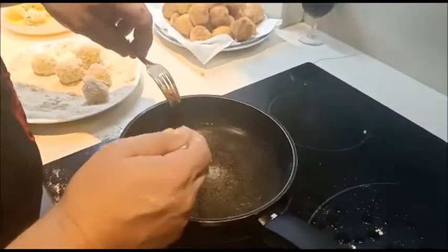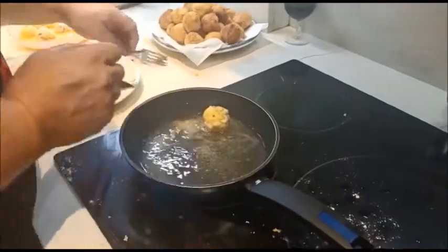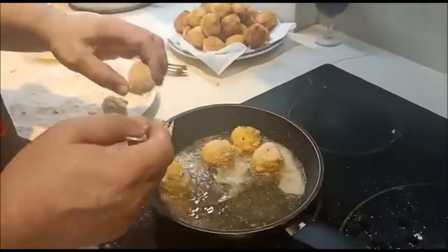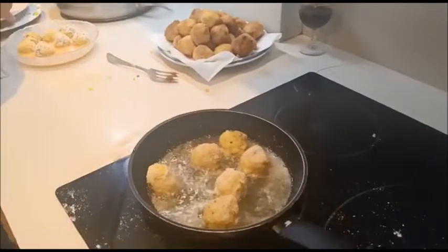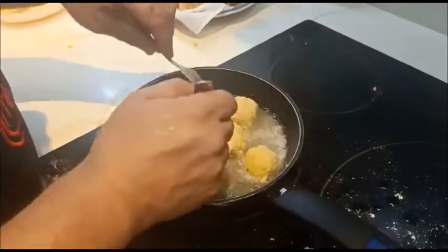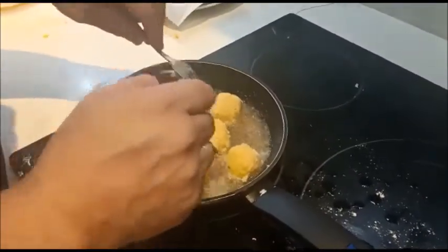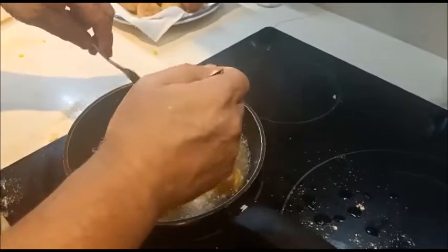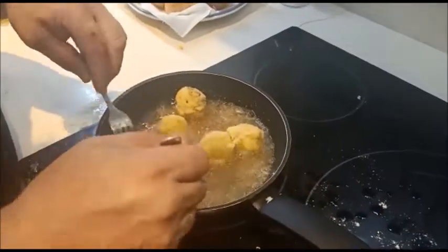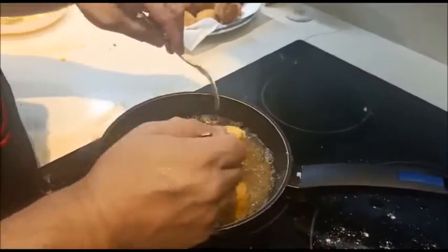Se me estaba quedando, veis, que tenía como bolitas negras. En cuanto me di cuenta, lo que he hecho rápidamente es cambiar el aceite, lo tiramos porque ya se había quedado con cositas, y retomamos otra vez, lo volvemos a poner. Se queda muy feo con el tostado, que ya se ha tostado demasiado en el fuego. Entonces, pues de vez en cuando el aceite, el girasol se cambia y listo, porque se estropea antes que el de oliva. No sé, pues lo he dicho por decir. Pero bueno, el caso es que lo hemos cambiado. A ver qué tal nos queda. Pues voy a investigar, a ver cuál se estropea antes.